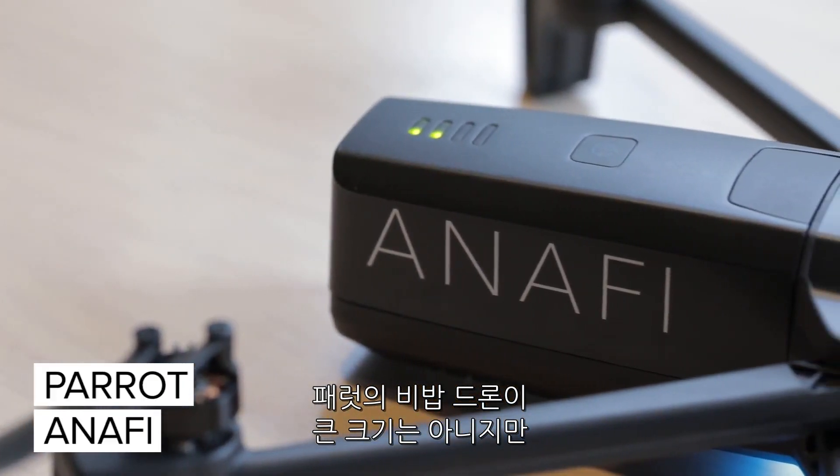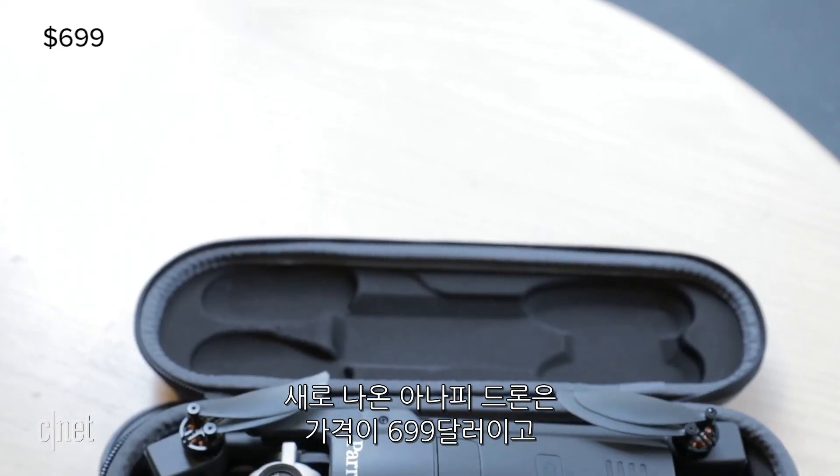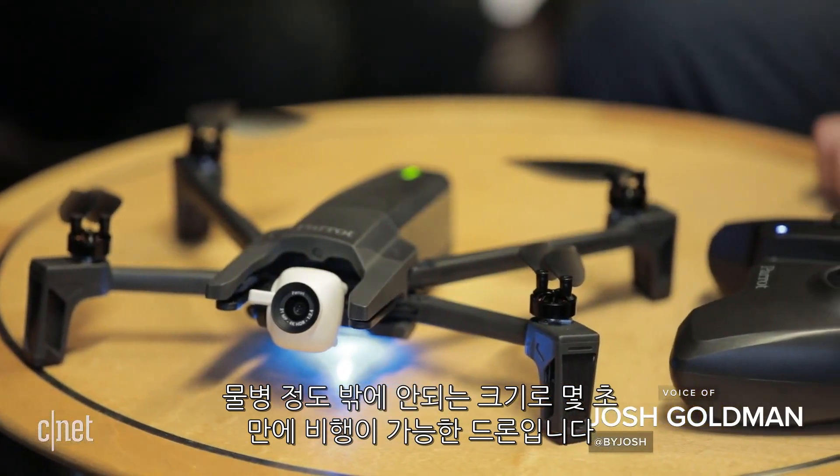Parrot's Bebop drones are by no means large, but its new Anafi drone, arriving in July for $699, is roughly the size of a water bottle that quickly unfolds and is ready to fly in seconds.